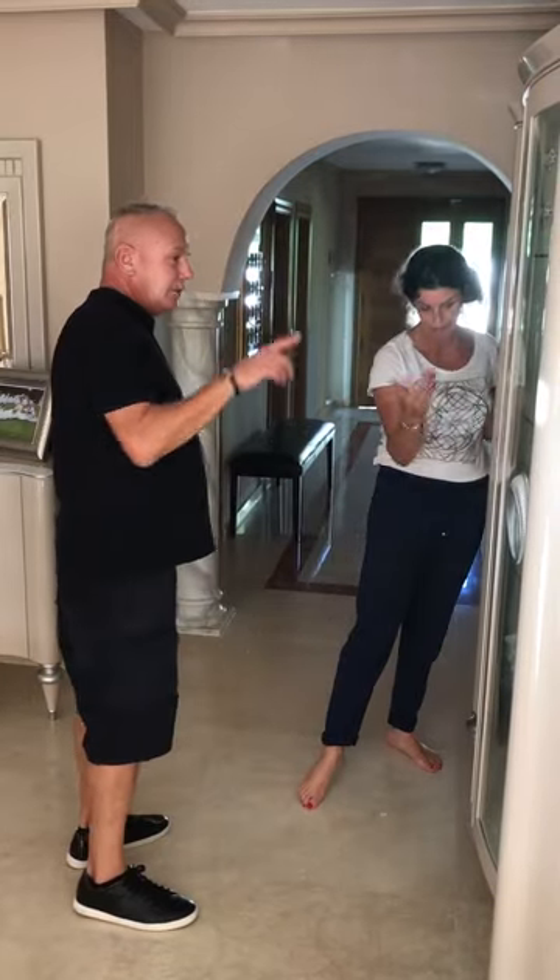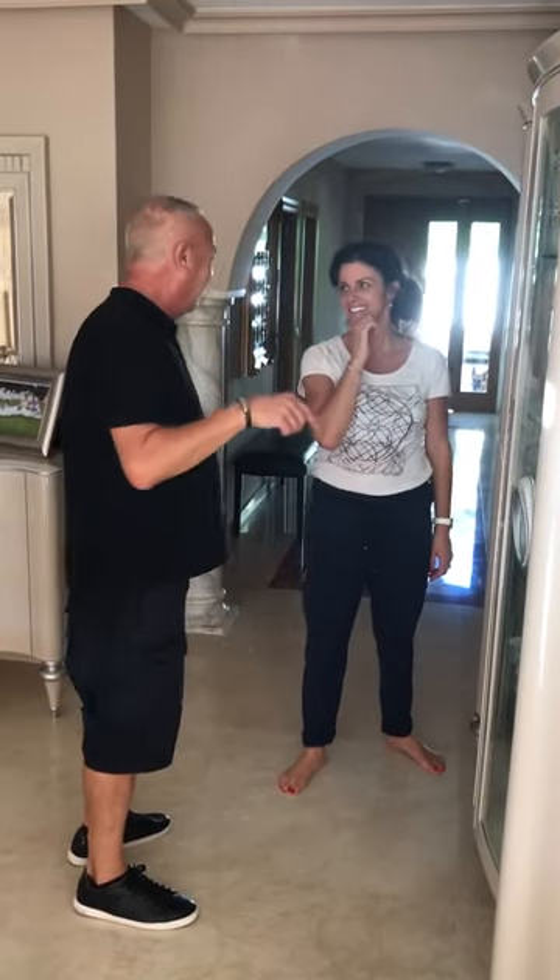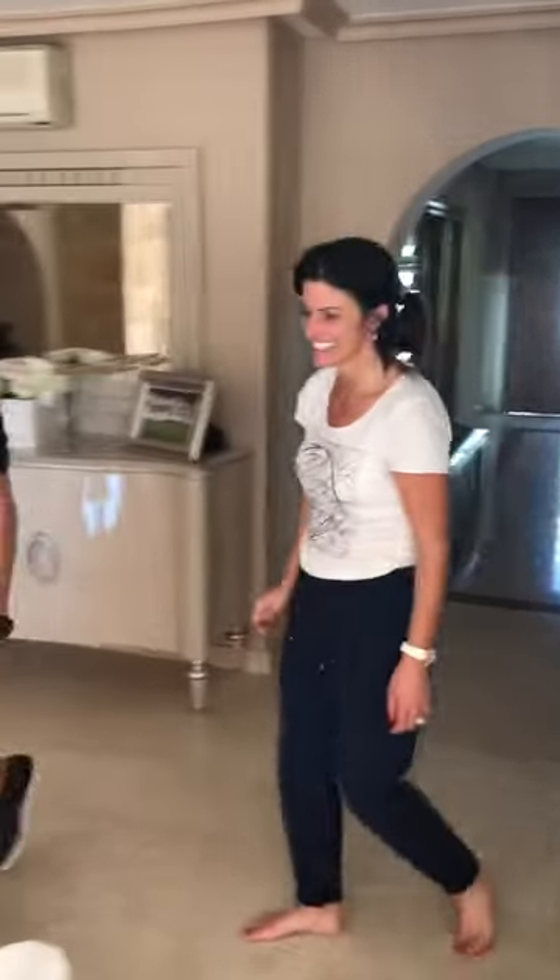I'm assuming none of this is dishwashable, so I'll hand wash. Yes, please. Thank you. Do not break anything.